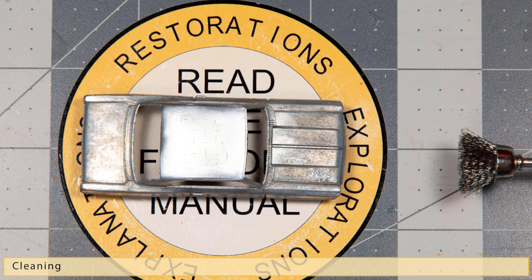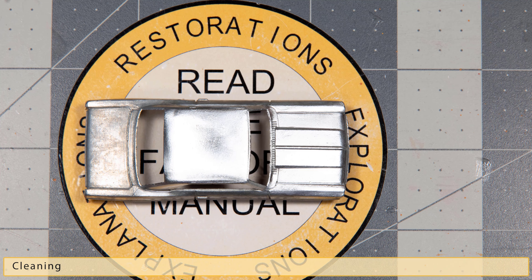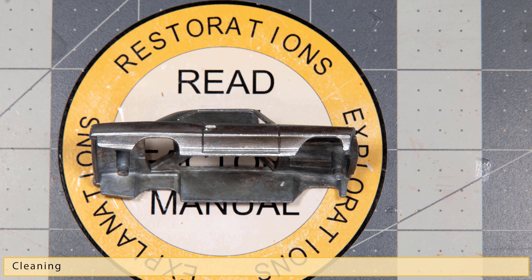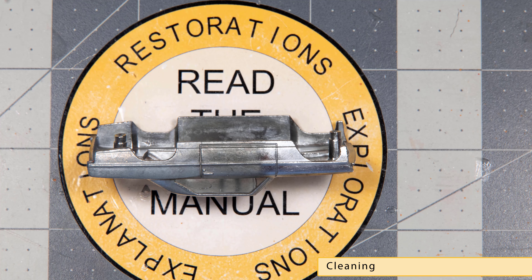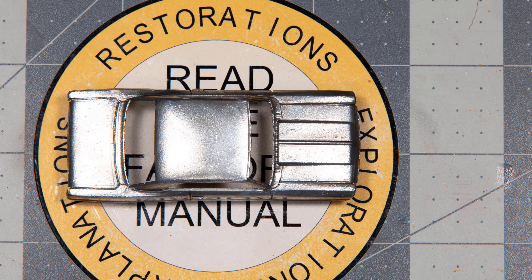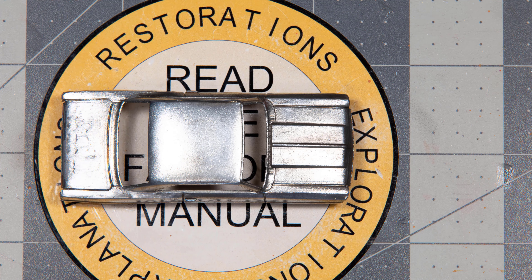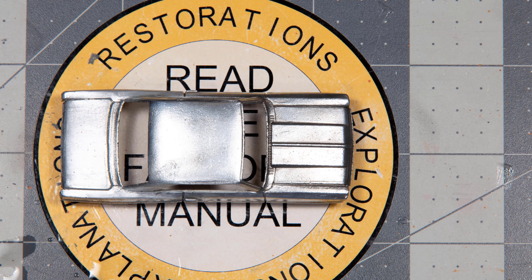It amazes me how much corrosion is left on the model after running it through the caustic soda, but I guess it shouldn't amaze me with how violent the reaction is. Once we clean the model, I use the Dremel to make quick work of cleaning off all the corrosion using a wire brush attachment. I switch over to the brass brush for a final once-over, then break out a file to clean up imperfections. 500 grit sandpaper is next, followed by 1000 grit to give the model a nice finish to accept paint.